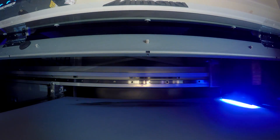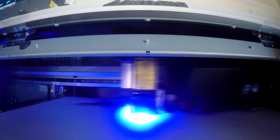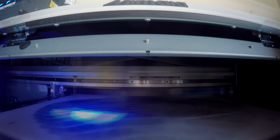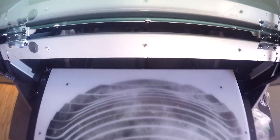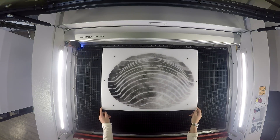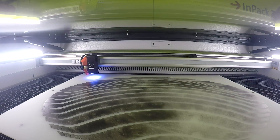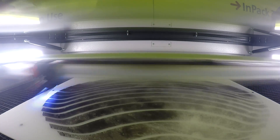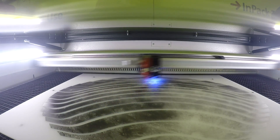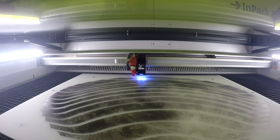We then UV printed an image of the moon as well as the registration marks to our LED acrylic using our Mamaki printer. We then placed our UV printed acrylic into our Trotec Speedy 400. We've used the vision camera system which can read our registration marks to ensure the perfect cut based on our original design.